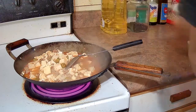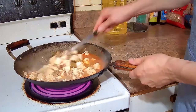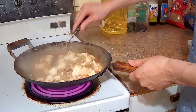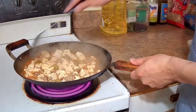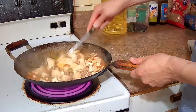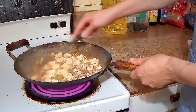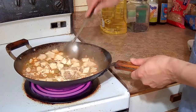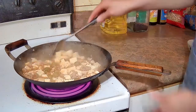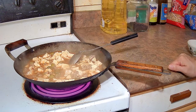The dish is pretty much done so we are going to thicken it now. I stirred up the cornstarch slurry, making sure it is dissolved, and poured it into the stir fry. When you add the cornstarch slurry, start mixing the ingredients as soon as possible — if you wait before mixing, the cornstarch can clump up and make the dish look messy. Mix it nicely and it is pretty much ready to serve.